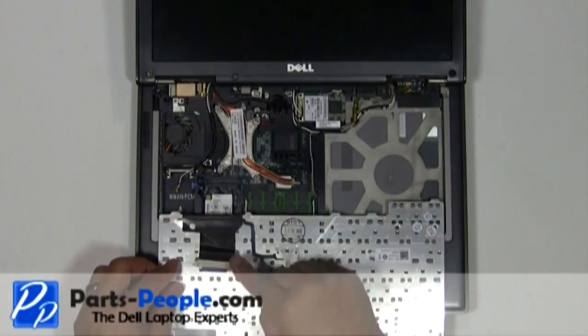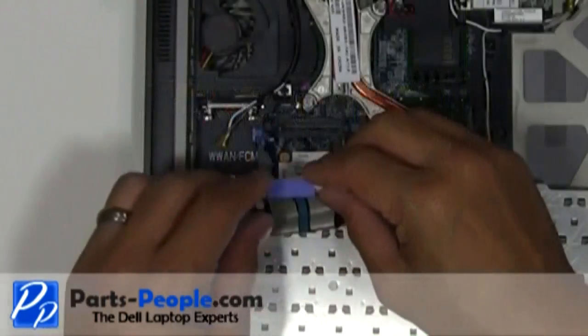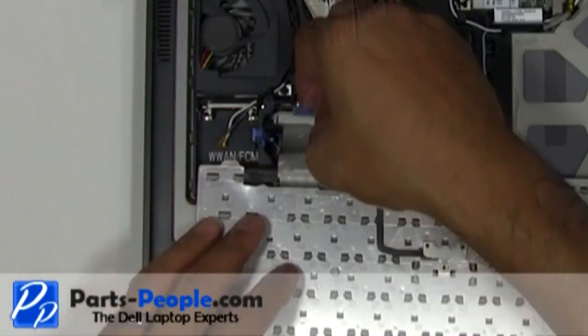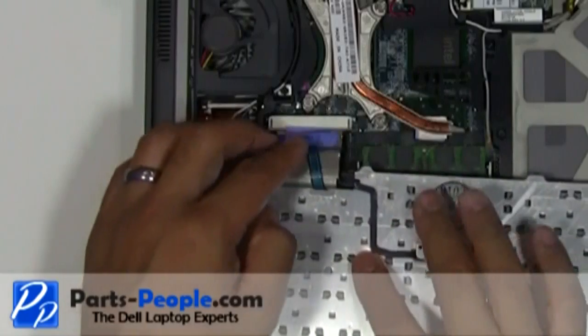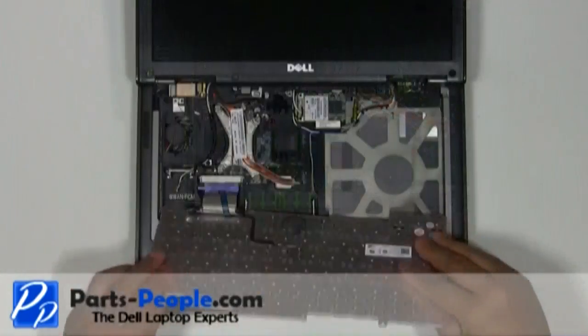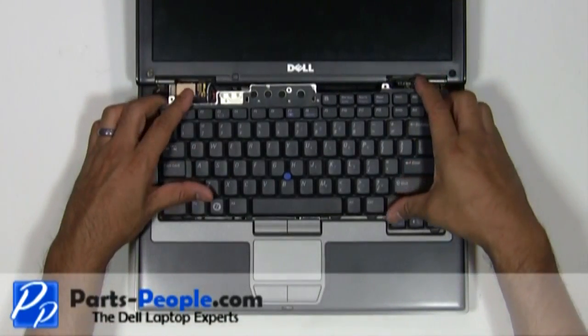Plug the keyboard cable into the motherboard and secure the cable with the retaining clip. Flip the keyboard over and replace the three screws.